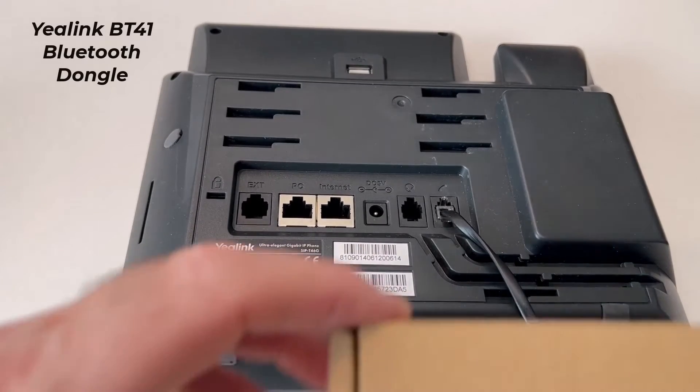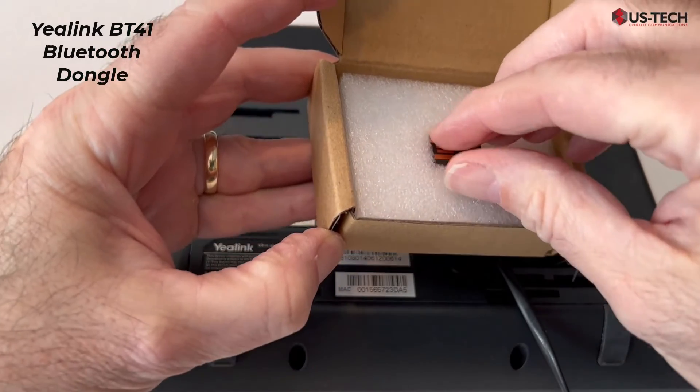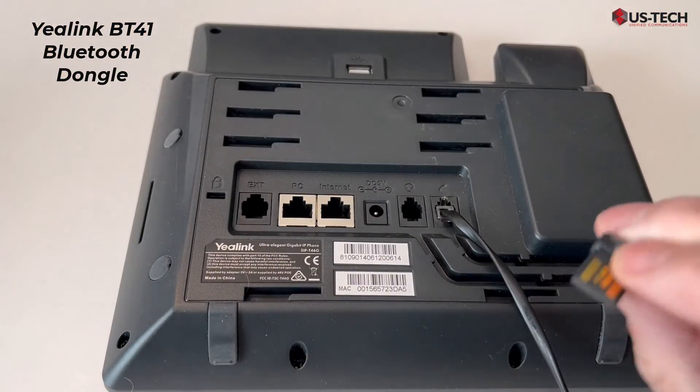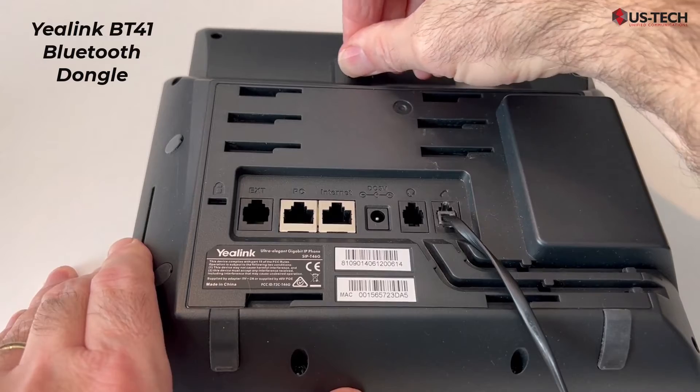One thing you will need is a Yealink BT41 Bluetooth dongle. This little dongle plugs inside the back of the phone into the USB port, metal side up. Just take it out of the box and plug it right in.